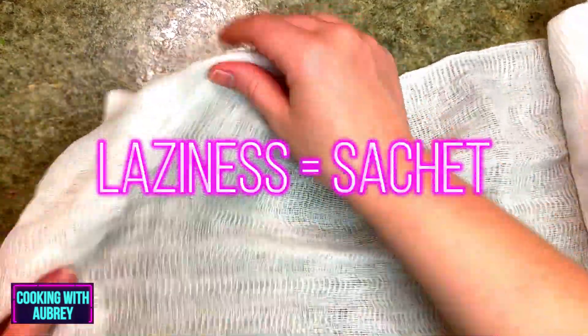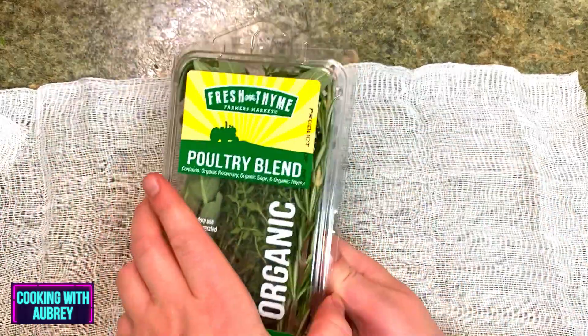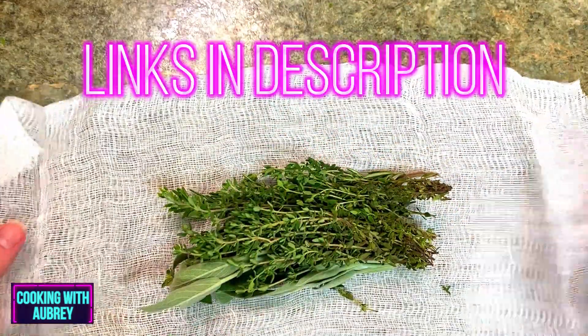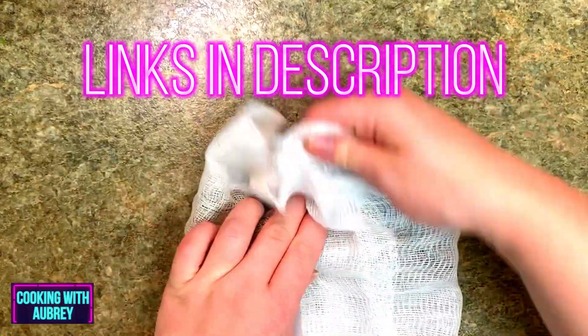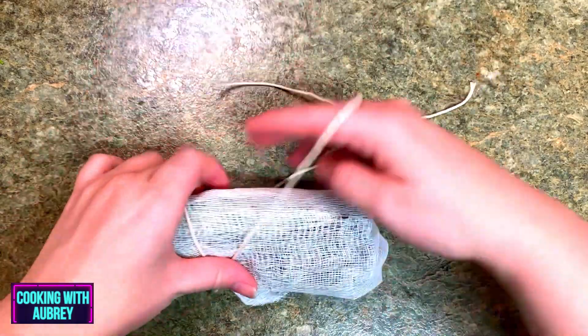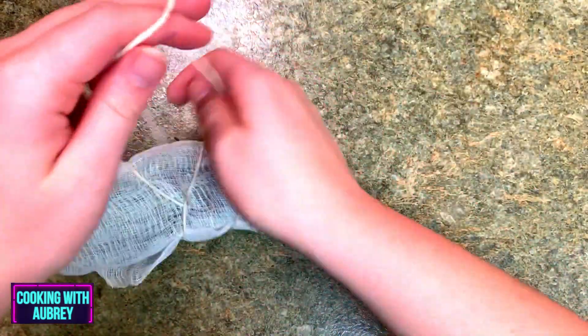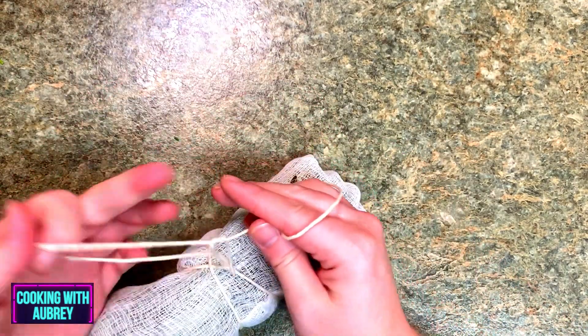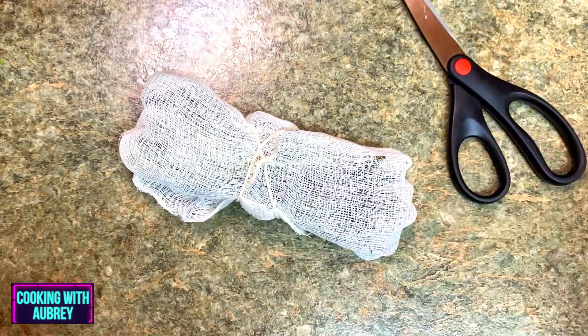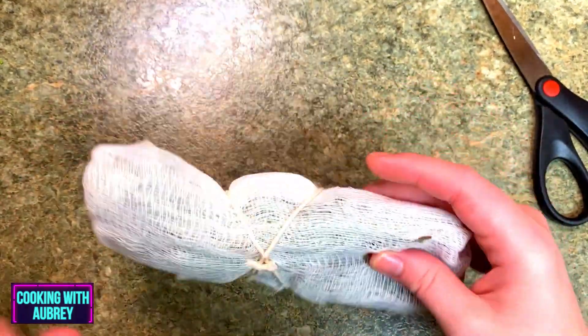For the herbs, I'm lazy — I don't feel like doing a lot of cutting today, so I'm just going to put them in a cheesecloth. That way I don't have to worry about cutting them up. I'm cutting about a foot and a half of cheesecloth. I have a basic package of poultry blend herbs — it's always sage, rosemary, and thyme. You can find this blend just about anywhere. I'll fold the sides over and wrap it up with some twine. When we add in the stock, we'll put this in there. At the end we'll just take it out and throw it away. Fun fact: this is called a sachet.